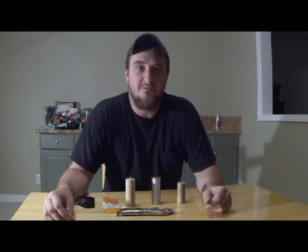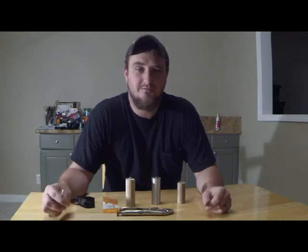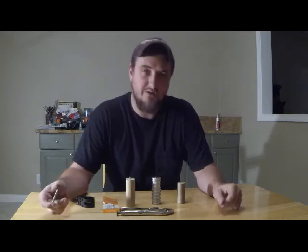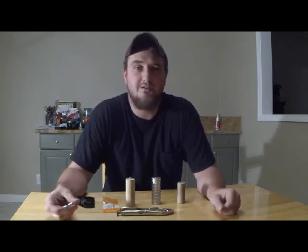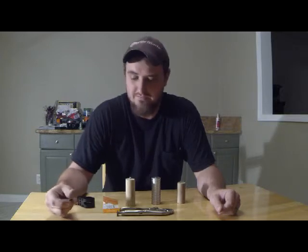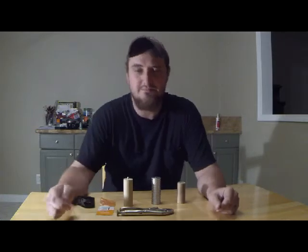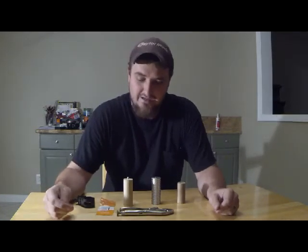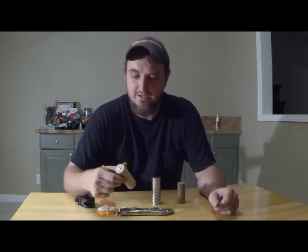Hey guys, what's up? It's Colton here. I just wanted to show you guys some of my GoPro mounting techniques. Pretty much everybody's been doing tutorials on how to make do-it-yourself cheap mounting tips. Most of them use PVC pipe and I just think it looks terrible. I just want to show you guys what I use.